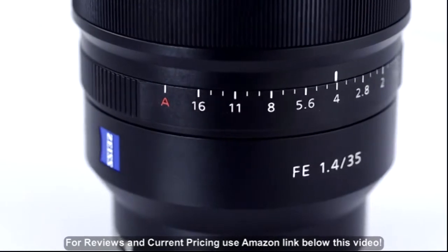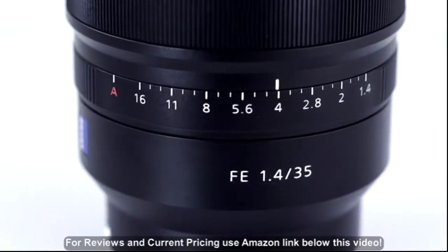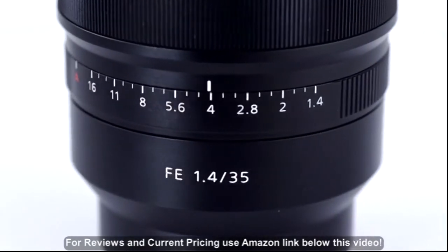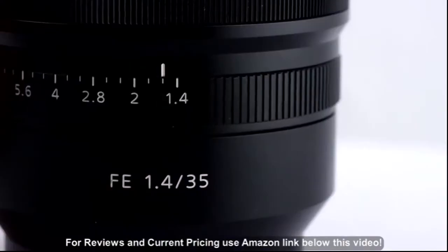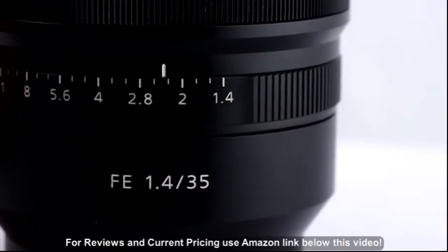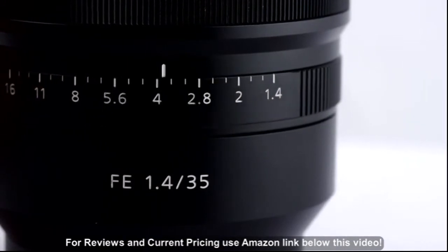Designed for use by stills and video shooters, the 35mm F1.4's aperture ring can be shifted in click detents, ideal for stills, or smoothly without clicks. This is great for video, where sudden aperture movements are undesirable.